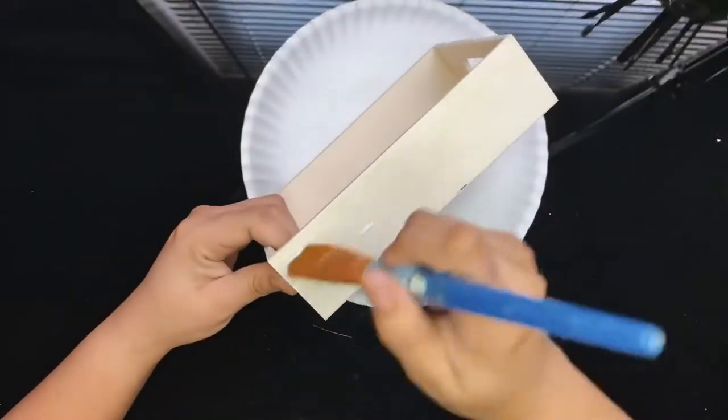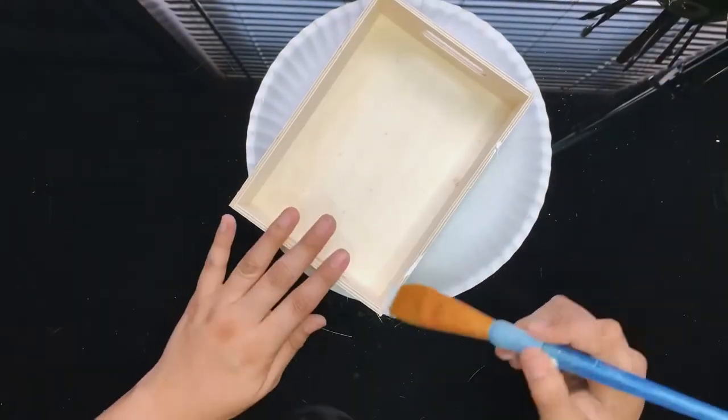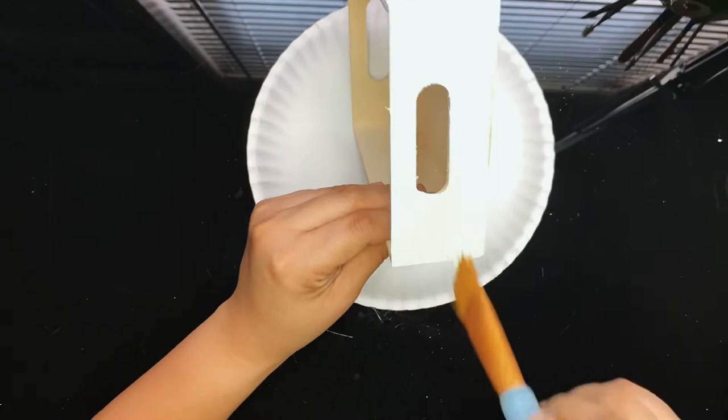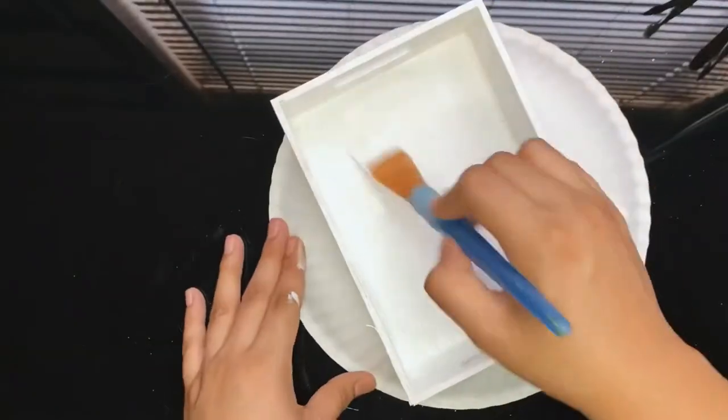Now I will paint my small crate in multi-surface acrylic white paint. I found this little crate at Dollar Tree. I love these — there are so many projects you can do with them. Make sure to check out my Dollar Home Decor playlist for more neat ideas.